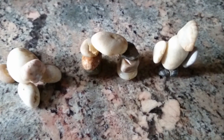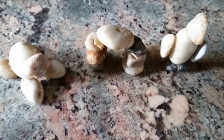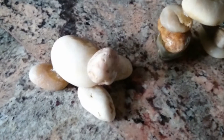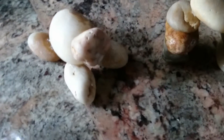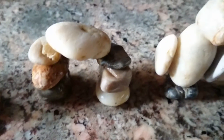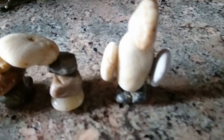Hey everyone, welcome to YouTube. I'd like to show you guys a project I've been working on out of river rock. The first tank decoration I made here is a turtle, a bridge of sorts, and a bird.